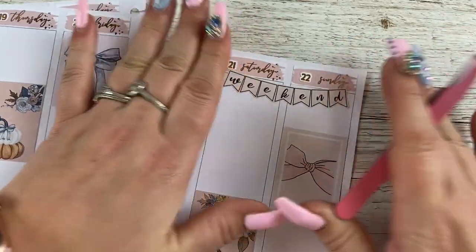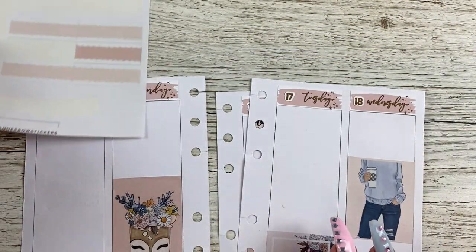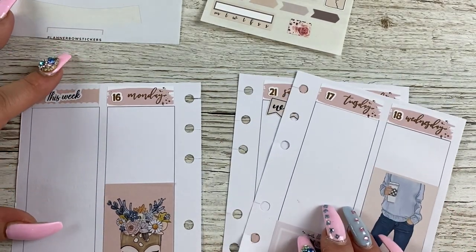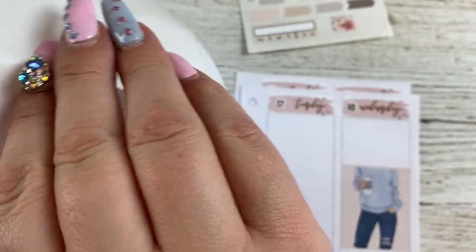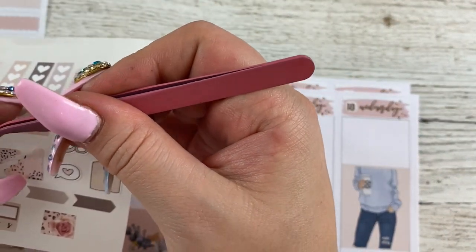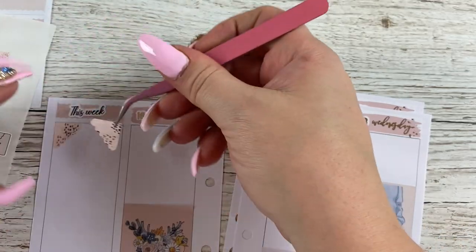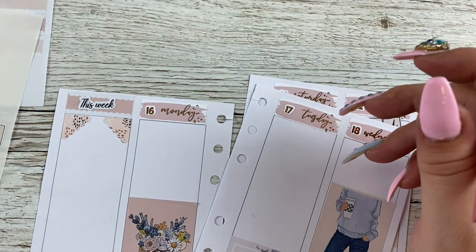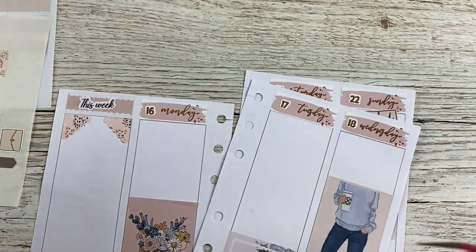So those are down. I have these boxes here and these little ones. This week there are a few things I want to get done. I'm going to use one of those, and one of these pretty corner flags — that's so pretty. I'm going to do another one in this corner, and I think I have to-do's.